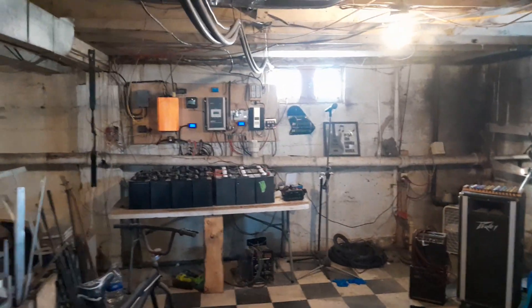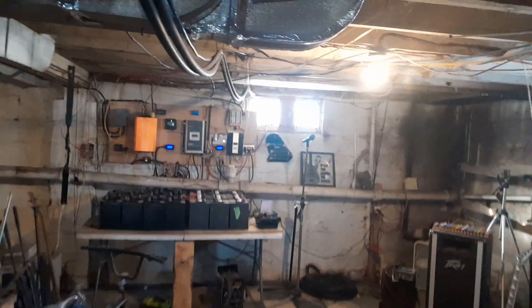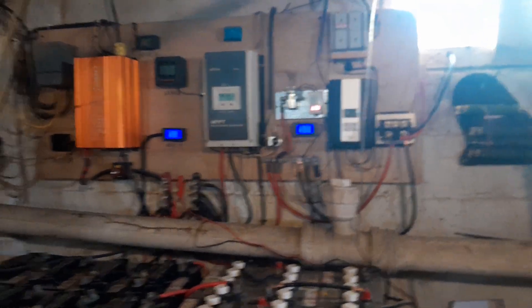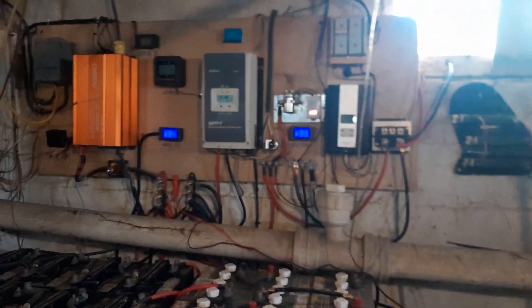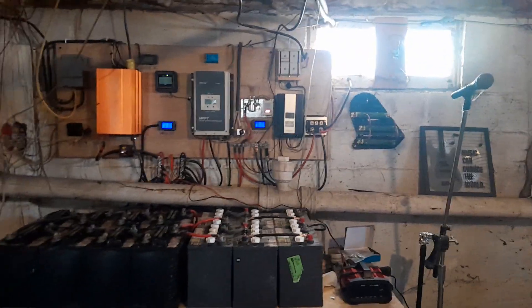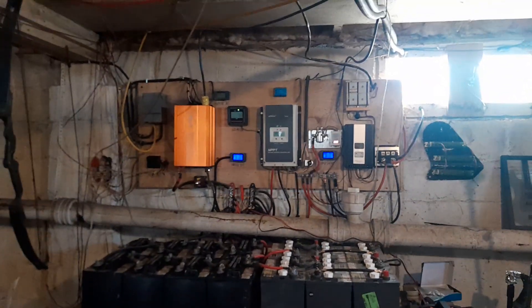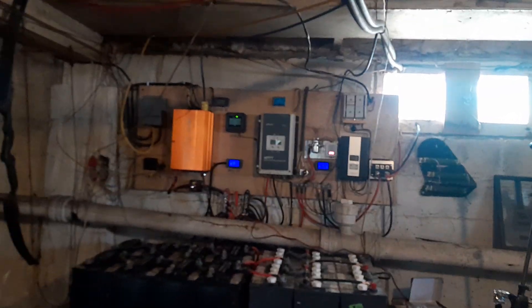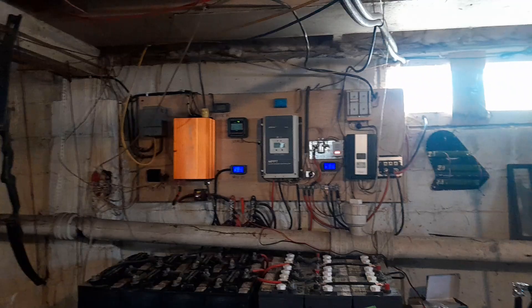Good morning, it is Tuesday February 4th, beautiful sunny day. I've had the backup generator running for three days. I just finally unplugged my little battery charger. I took all the feedback I got from my last video — got some really good feedback and I want to say thank you, genuinely.